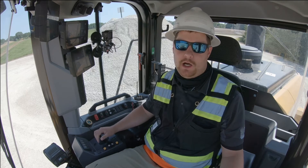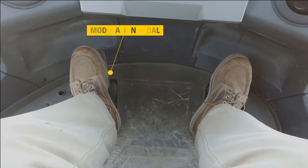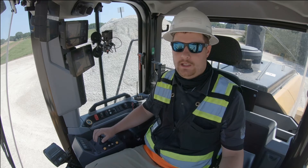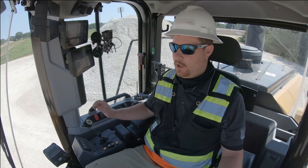I can use my left pedal to modulate rim pull even under a full throttle, maximum hydraulic performance situation. I can depress the left pedal and it will start to remove rim pull. The farther I depress the pedal, the more rim pull it will reduce.